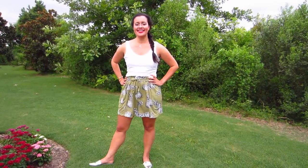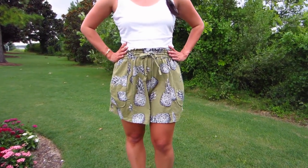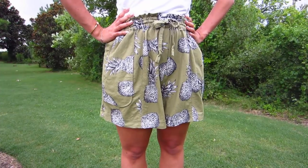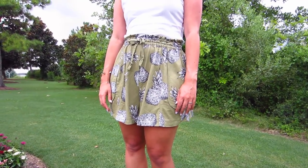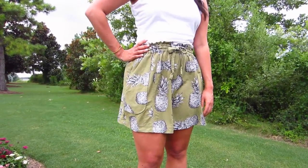Hi everyone, Lindsay here. Welcome back to my channel, Inside the Hem. I have been eyeing Deer & Doe's Goji Shorts pattern for some time now. The May Sew My Style pattern was a Deer & Doe pattern, so while I was there grabbing that one, I went ahead and grabbed the Goji Shorts pattern as well.